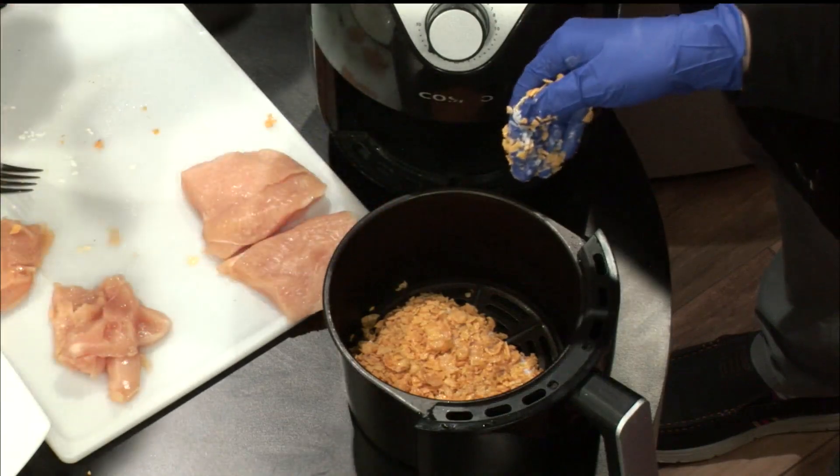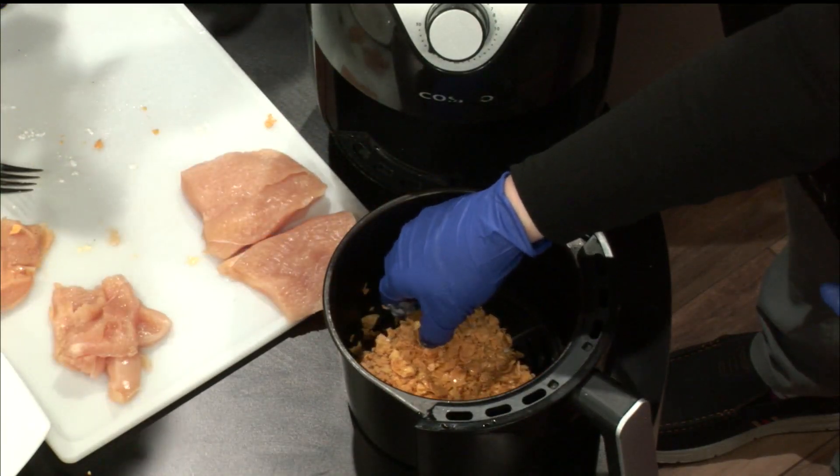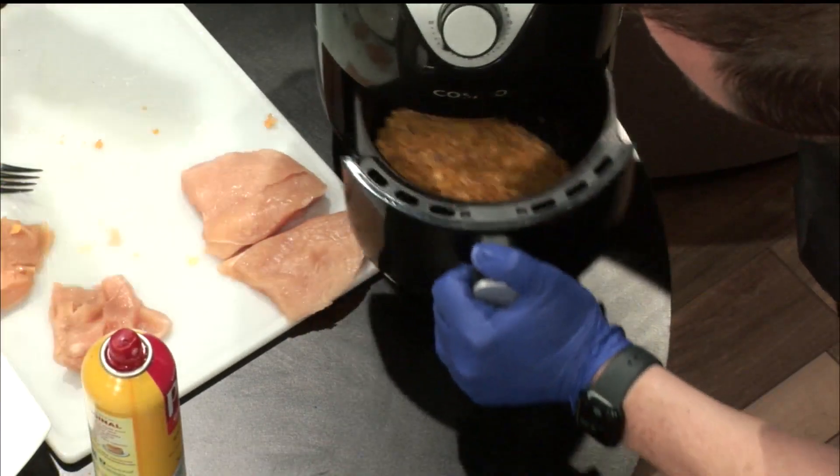Do you want me to flip it over, or do one more? Should we do both sides, do you think? I like it crispier. It's like a crispy too. Okay, here we go, popping it in.